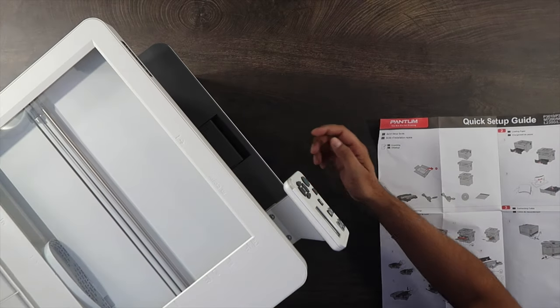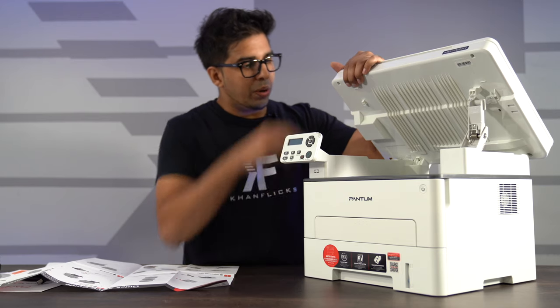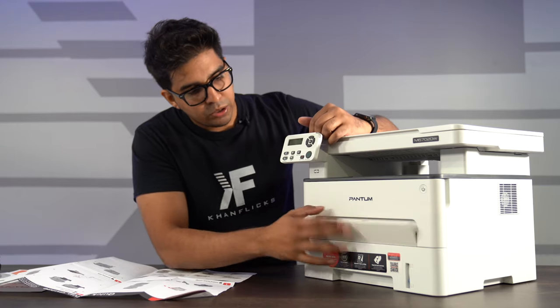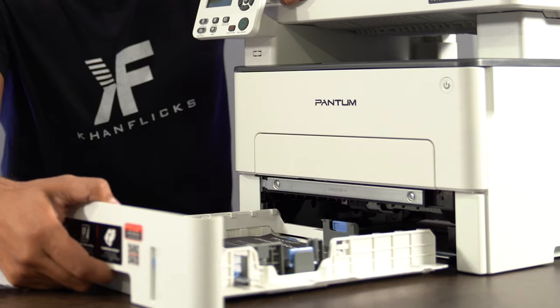On the top here is our scanner. It will lift up just like this so you can reach in and grab paper if you need to. It closes off too, and you have a little latch here — and then this here is going to be our drum.